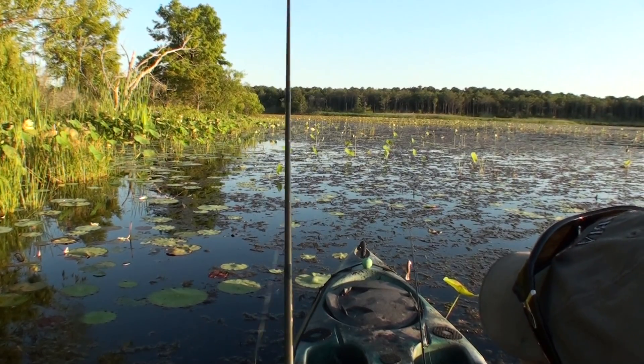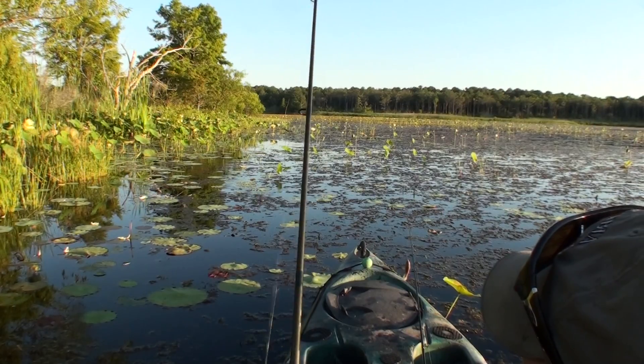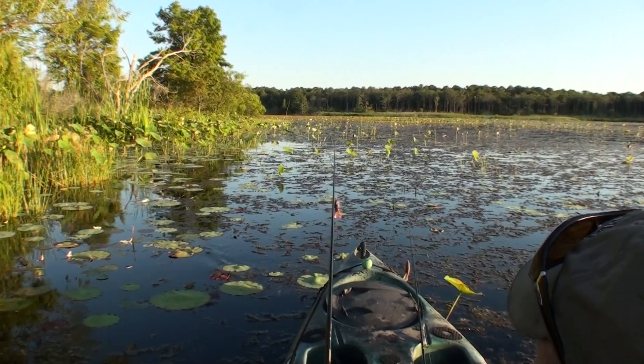This frog comes through the thickest stuff around — it'll just come right through it. And when you stop it, those legs open up and it looks just like a frog settling into a relaxed posture.